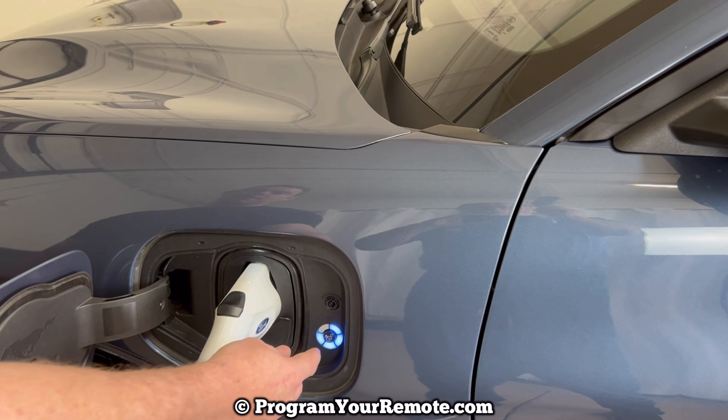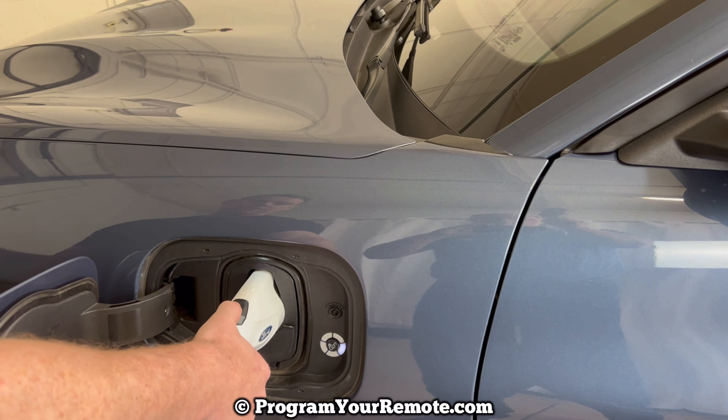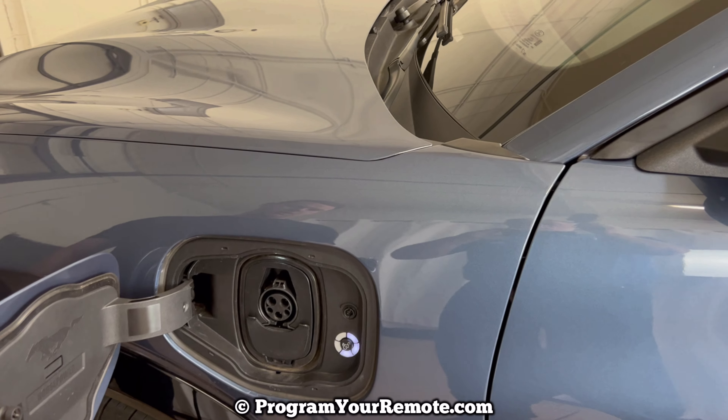Once you're ready to unplug it, press this unlock button and then press this button here with your thumb on the charger, and then you can just unplug like that.